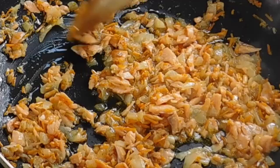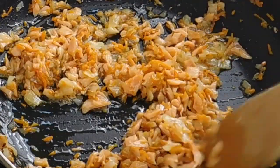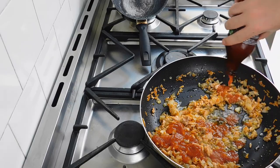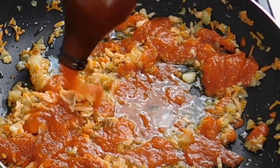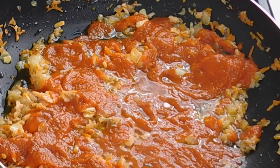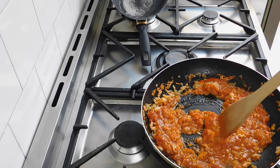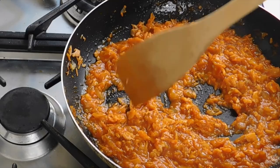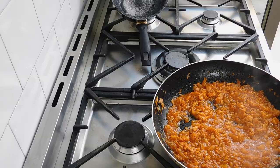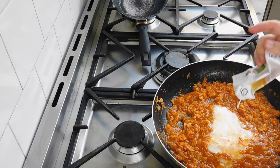It's so funny how vegetables disappear, you know — they seem to be so much and they really easily disappear. Now let's add our tomato sauce, just to give it a little bit of color. And now it's time to add our last but not least ingredient: this rice cream. So let's mix it.